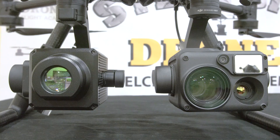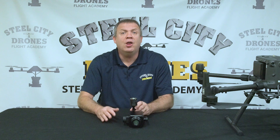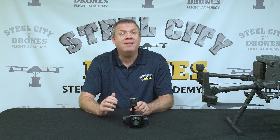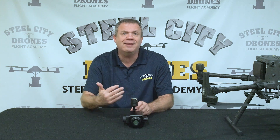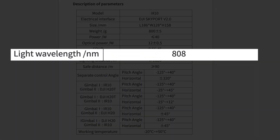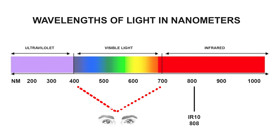This is going to be used in conjunction with the H20 or the H20T camera. So let's talk about how the infrared technology works. As you'll see on your screen, we have the whole spectrum of light, and what is visible to the naked eye is between 400 and 700 nanometers. When we start going beyond that, it gets into the infrared lighting spectrum. There are two models of the IR-10: the 808 and the 940. This right here is the 808 model, which we used for our testing. That 808 corresponds to 808 nanometers of light that it produces, so it's right on the borderline of what the eyes can see.